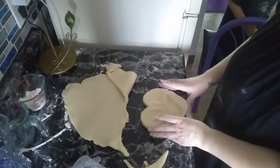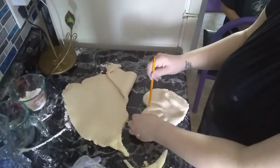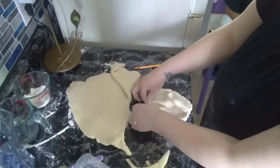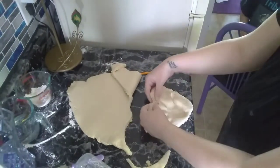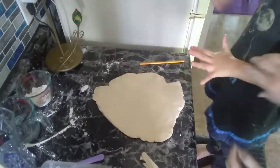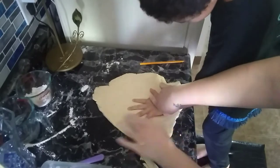Then you will want to make a hole in the dough where you will be hanging it from. Now make sure this hole is big enough because when it cooks, it will shrink slightly. I used an unsharpened pencil to make the hole.